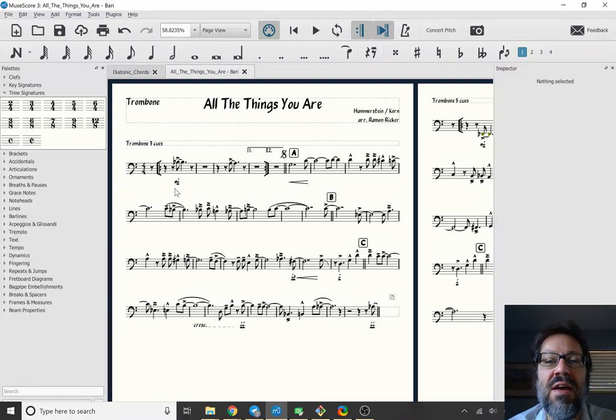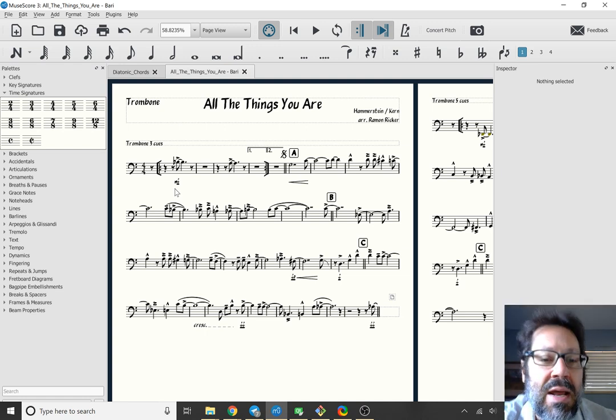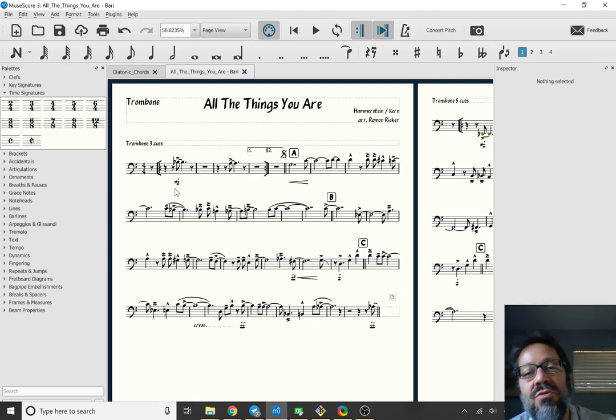Hello, welcome to the MuseScore Cafe for today, Wednesday July 3rd 2019. My name is Mark Sabatella, I'm the director of education for MuseScore. This is my weekly series of informal chats — if you're watching live you can participate in the chat on YouTube, otherwise you can enjoy the archive. I usually pick a topic that's relevant or something people have asked about or something I've been thinking about.